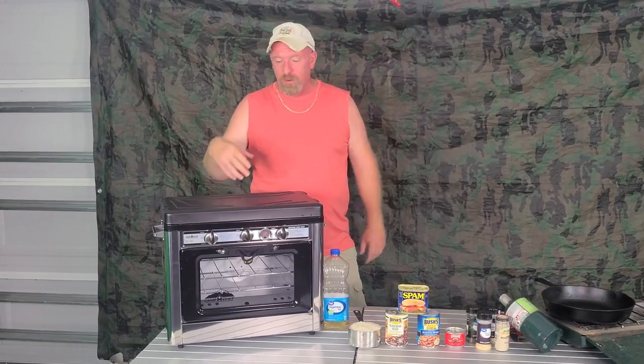Hey there guys, welcome back to Survival Preparedness for Beginners. Today we're going to be cooking up a dish with rice and beans. Everybody has been wanting a recipe with rice and beans, so here we go.